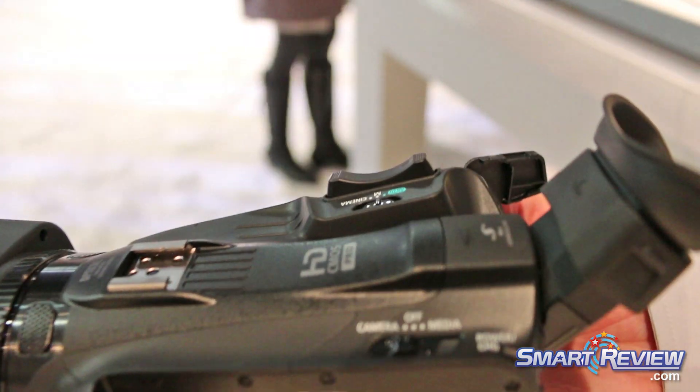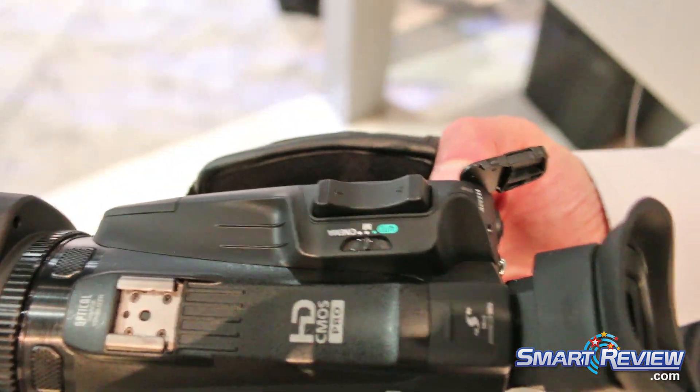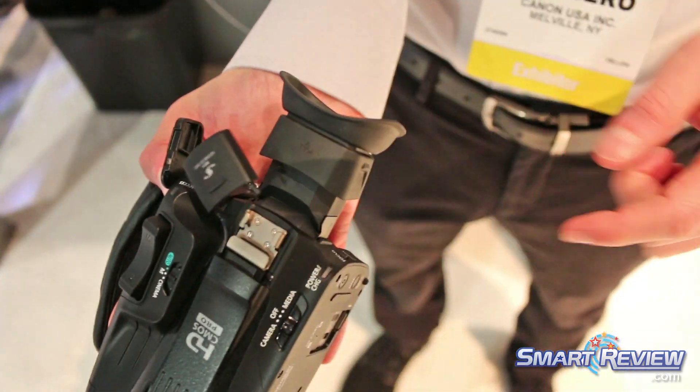You also have highlight tone priority. So if you've ever been out in the sun shooting and you see that reflection and that light-to-dark ratio, you'll be able to really take that to the next level with the G40.